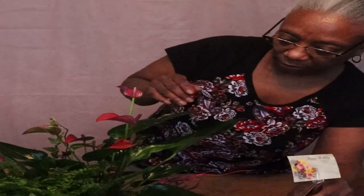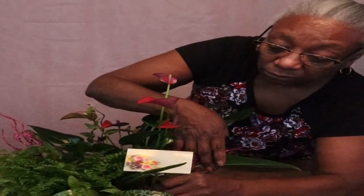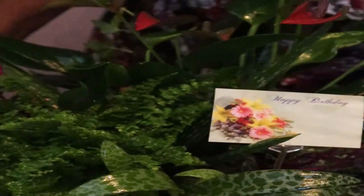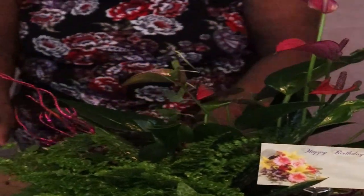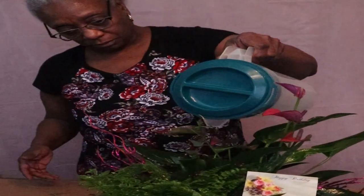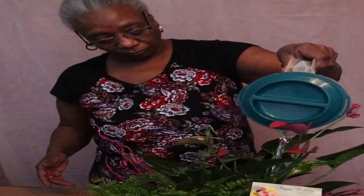It's for someone's birthday, so I'm going to stick this right here and add a little bit more water just so everything can have some water in it.